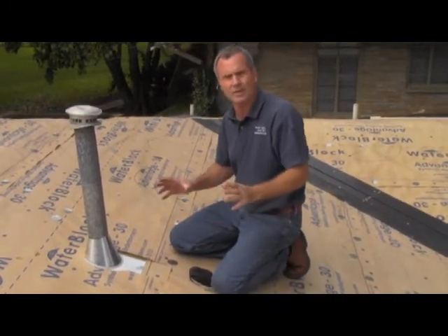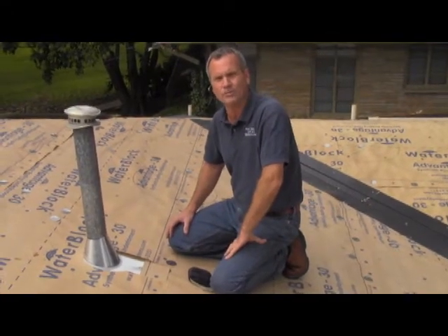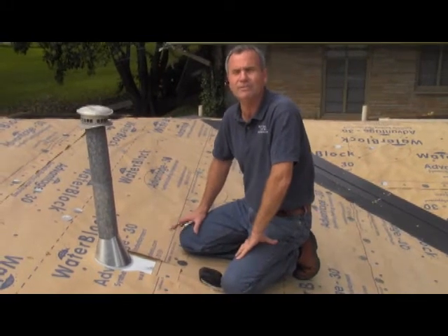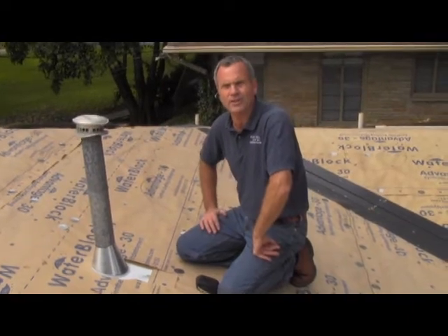We're not going to be relying on caulk. We're not going to be relying on a little bit of luck or a short-term roof. This roof will actually last 30, 40, 50 years because it's going to be watertight. This is Gary with Austin Roofing Contractors.